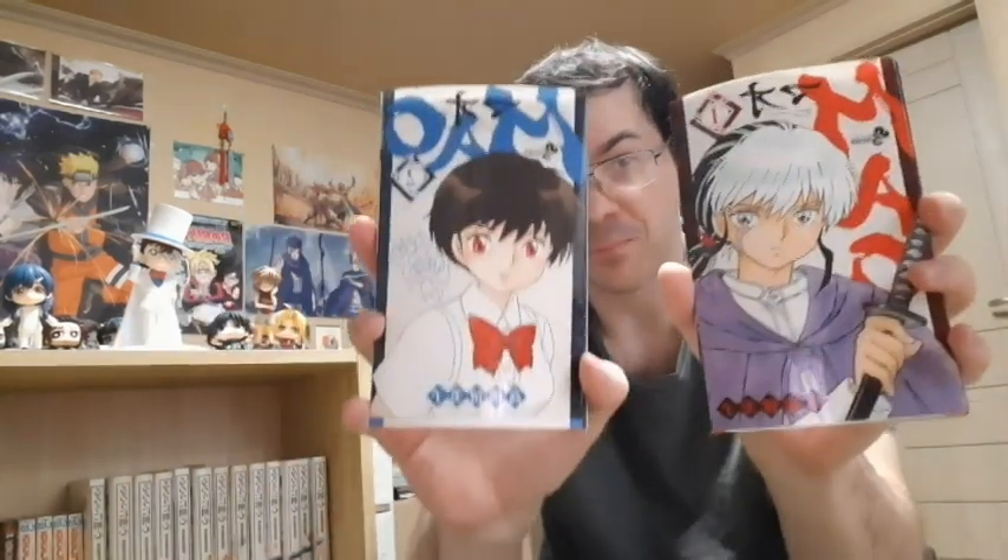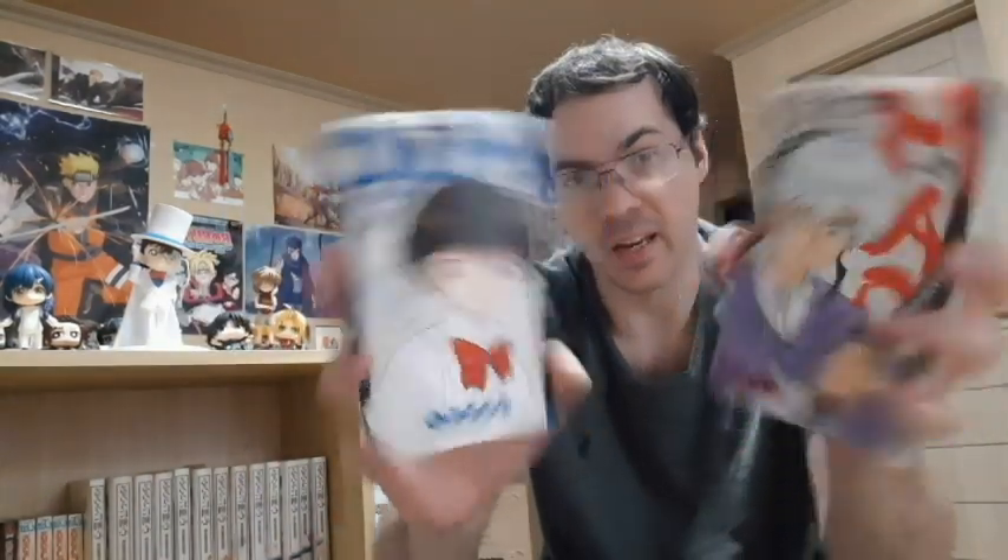Rumiko Takahashi — she is the creator of Ranma 1/2 as well as Inuyasha. So, Mao. I will probably do reviews eventually, but right now I'm just sticking with Kenshin.